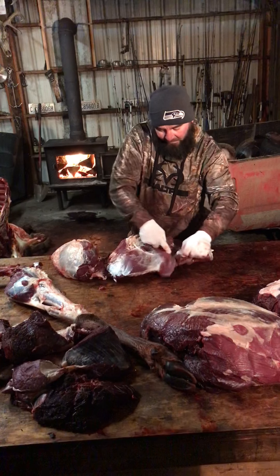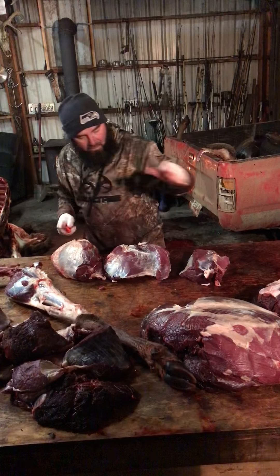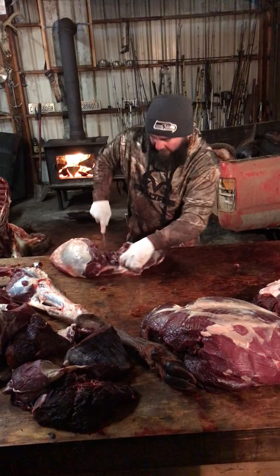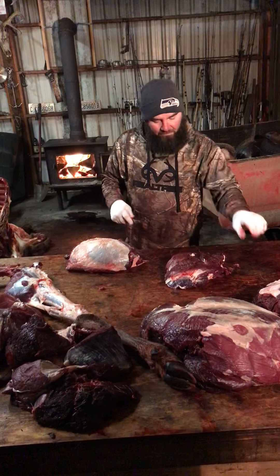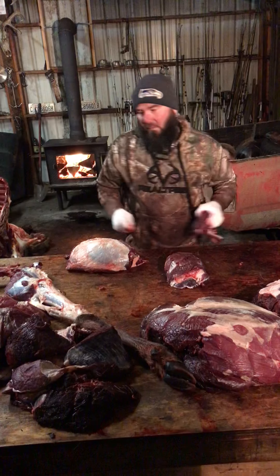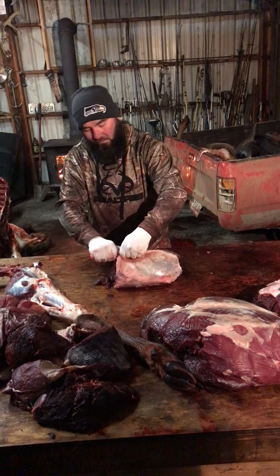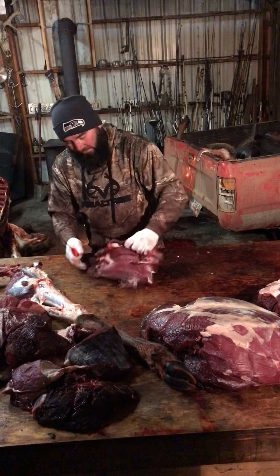I asked everybody that in the previous one — nobody answered it. Obviously you guys weren't eyeing around. There's a seam right here and you can cut it right down the seam. Here's your roasts, your rounds, whatever. If you're cutting steaks you can go like this, but we're not.